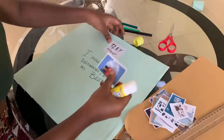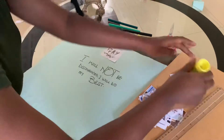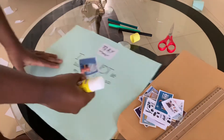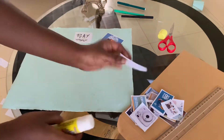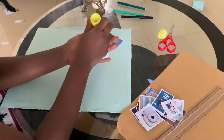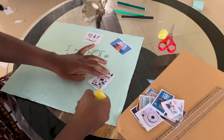For the next one we have 'travel more' — I realized I haven't traveled to other parts of Ghana before and I really want to do that this year. The next one is to buy proper vlogging equipment: a proper camera, microphone, ring lights — everything — because I want to improve the quality of my videos.